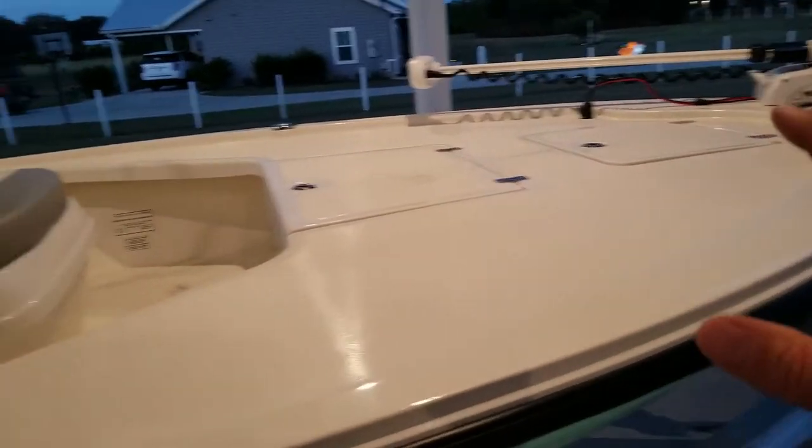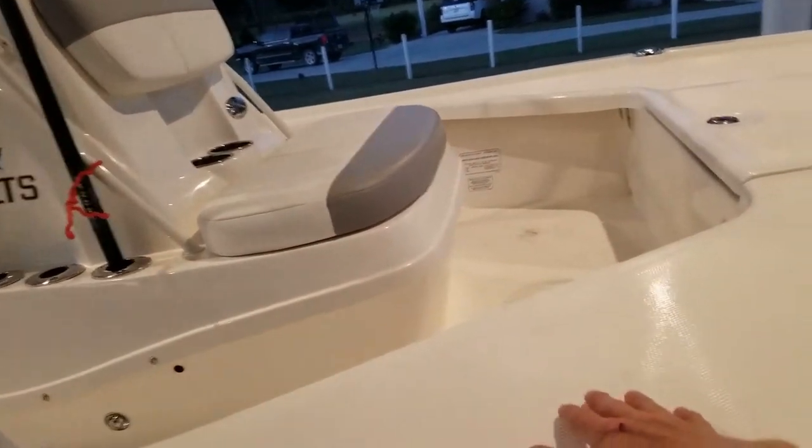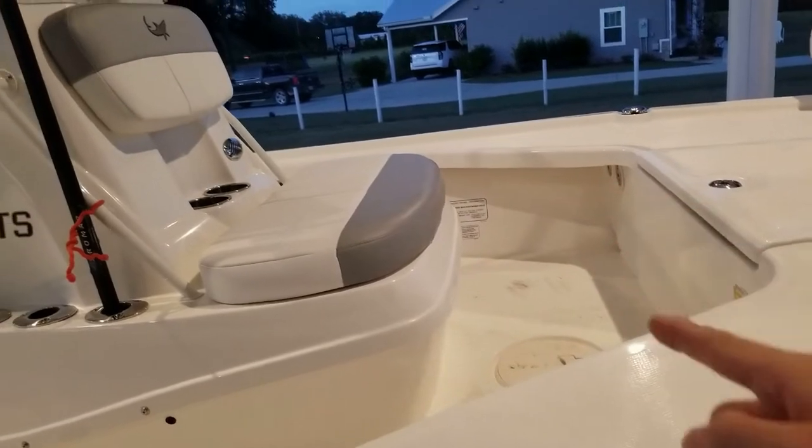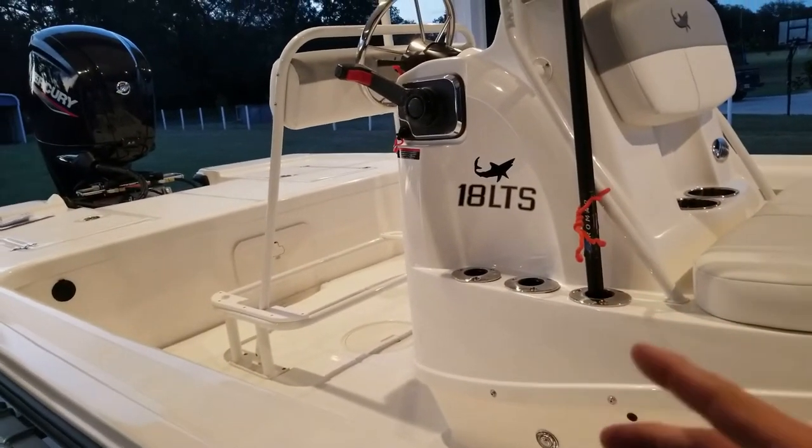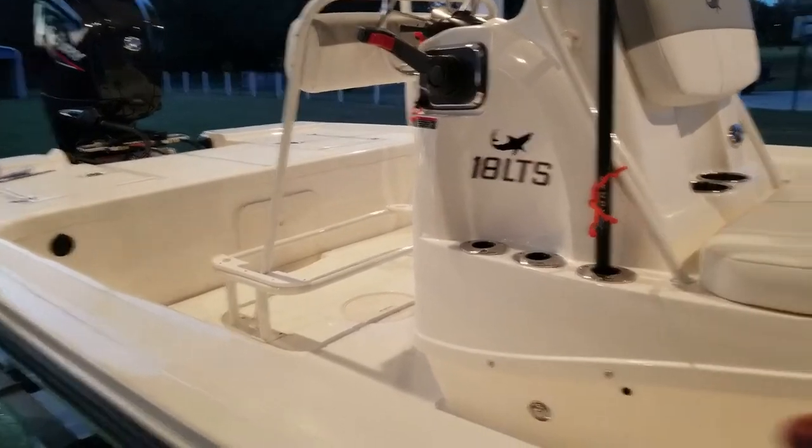Before we get into it, let me show you this setup on the boat. I've got two rod holders underneath either side in the gunnels - you can see the entrance right there. I've got three on each side on the center console, for a total of six there, so that's ten. But there's nothing else - no flush mount rod holders anywhere else on this boat.